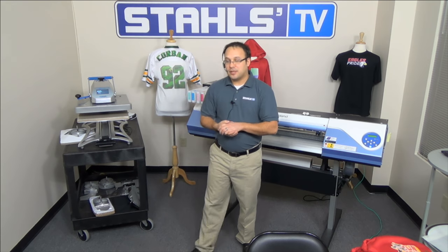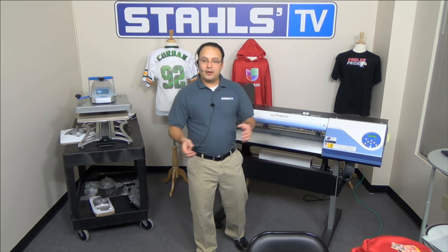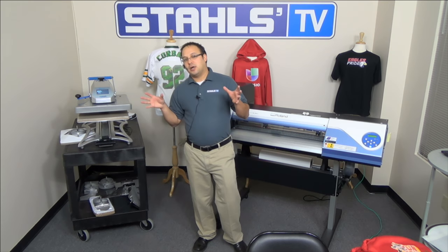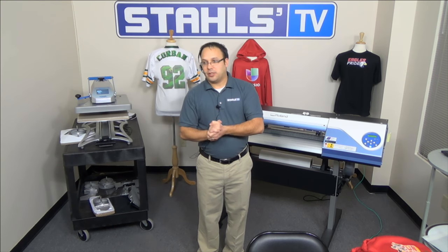Today's presentation is print, cut, press, and heat transfer printing with the Roland VersaCAM. For those who don't have a VersaCAM or may not know what it is, it's a wide format digital printer and cutter which allows you to print full color heat transfers — which we're covering mainly today — but also decals, banners, and things of that nature, with a contour cut around them for a quality print and cut transfer.